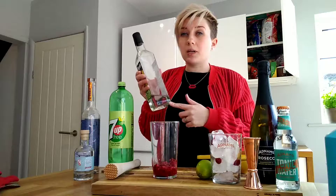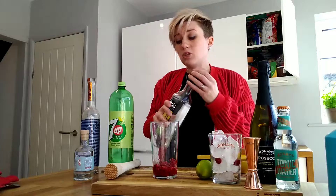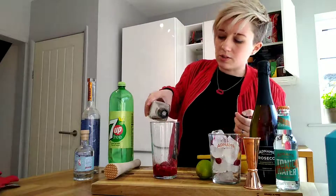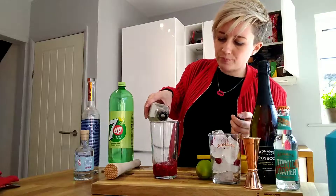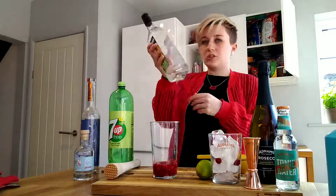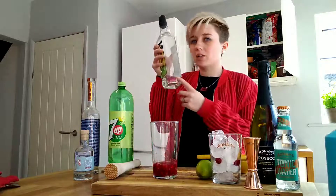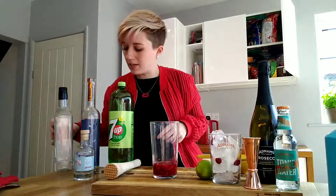Then just to balance the sharpness of those raspberries and that lime, we're just going to add a little bit of sugar syrup. I have some in my cupboard already pre-made, but this is really easy to make — you just need to dissolve some sugar in water over a very low heat until you can no longer see the sugar granules. You don't need to boil it; we're not making caramel. It's just a clear, syrupy liquid — that's the consistency you'll look for if you're making it yourself.